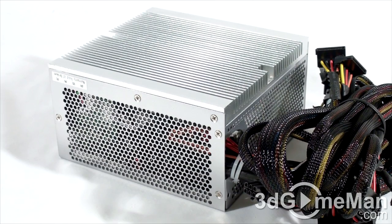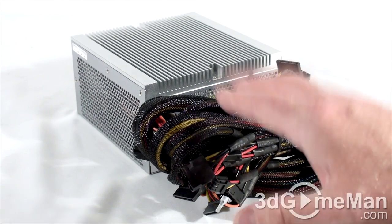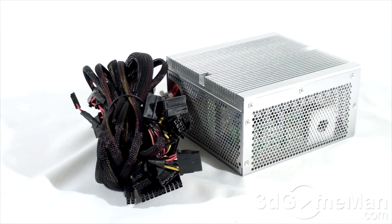Fifth, there are three main certifications: 80 Plus, NVIDIA SLI, and ATI CrossFire. Many of today's high-end power supplies meet one or more of these. This power supply is certified to meet the 80 Plus Bronze requirements. Sixth, look for a power supply that uses Japanese capacitors — this ensures a much more reliable product than one with low-grade capacitors. This power supply does have Japanese brand capacitors.